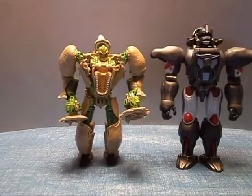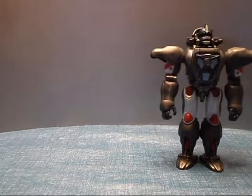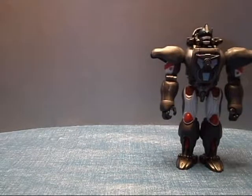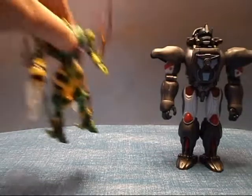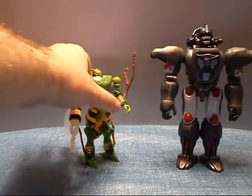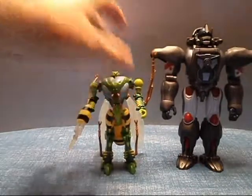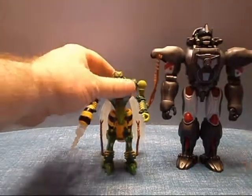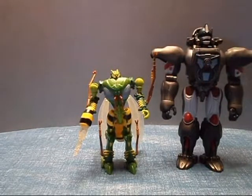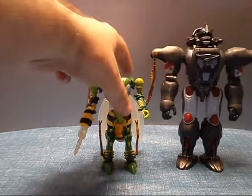But it's all right. I don't mind Primal being bigger than Rhinox — he is the leader after all. And I also have the Generations Waspinator for comparison. That actually looks like a good scale to me for these two figures. He's a good size bigger than Waspinator. I think that's how it should be. So yeah, I do like that.